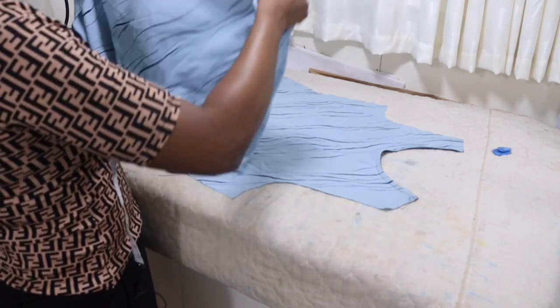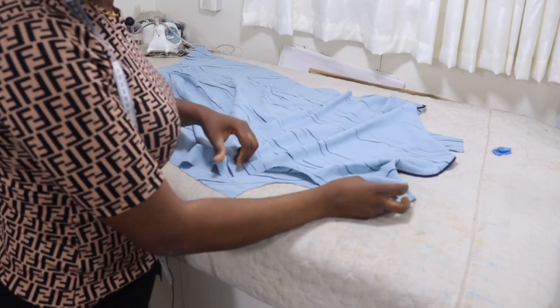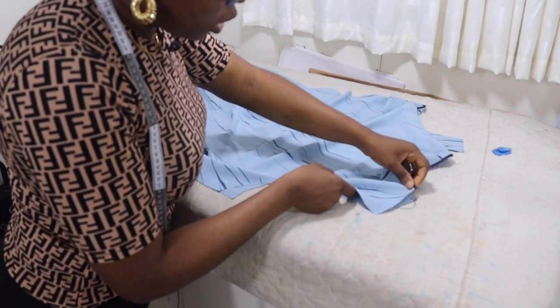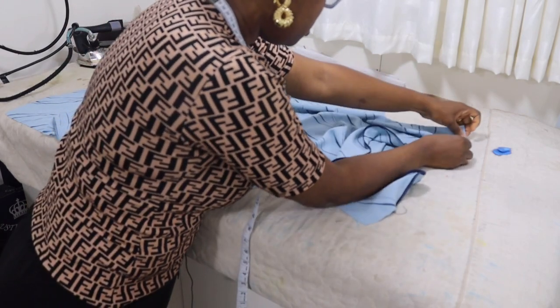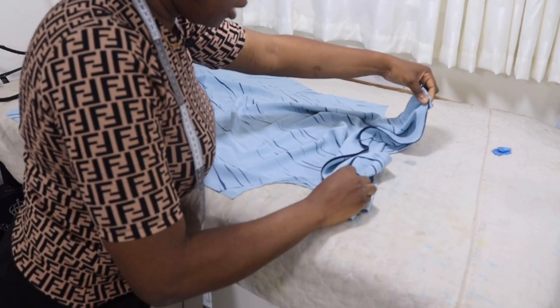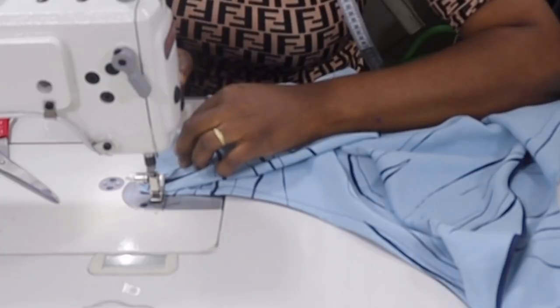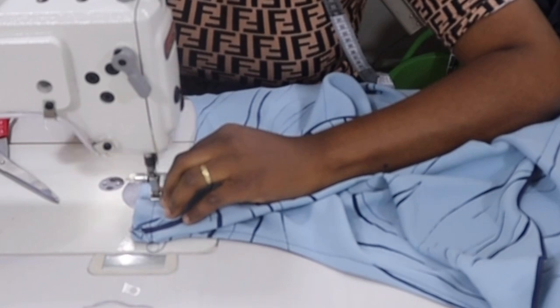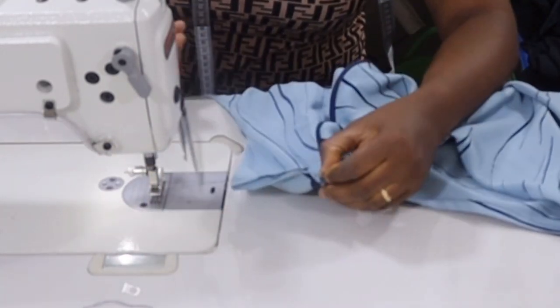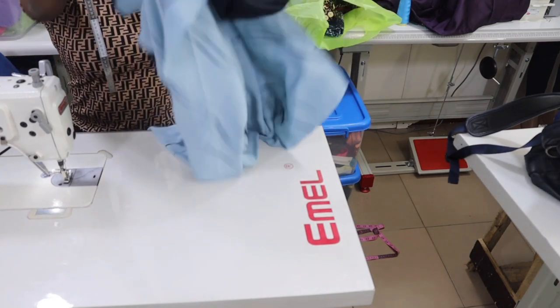The next thing is just to join the front and back together at the shoulder. Match them together right side to right side, take to the machine and join the shoulders together with half inch seam allowance on both sides. Then I'll fix the sleeve — after joining the shoulders you go ahead and attach your sleeve to the armhole.